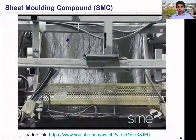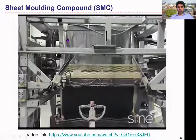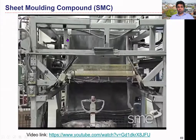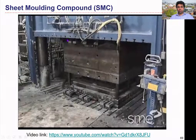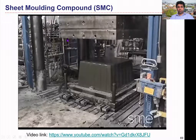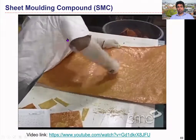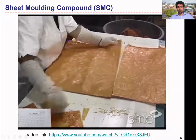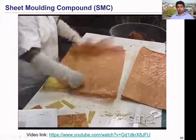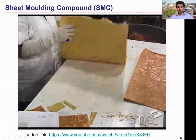Sheet molding compounds are manufactured in rolls of various thicknesses up to about one quarter inch or six millimeters. Once manufactured, these rolls are used immediately or stored while the molding compound matures to the desired molding viscosity. Sheet molding compounds are produced sandwiched between thin polyethylene films to aid in handling. This film is removed from the sheet molding compound before compression molding.